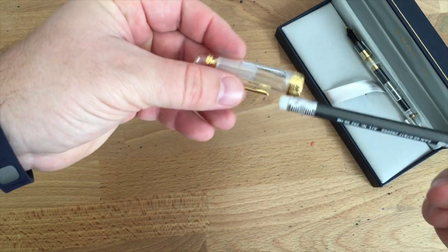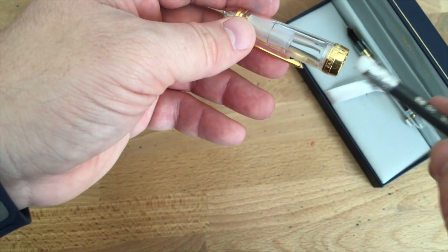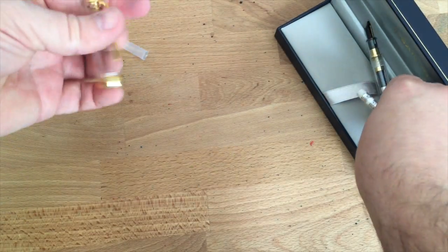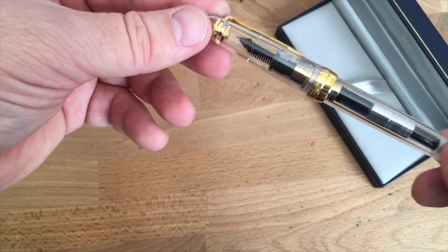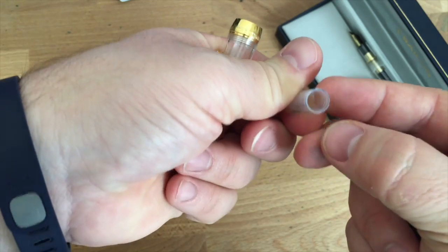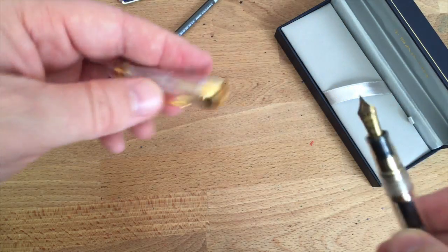If you get ink in the inner cap area — which I did just after filling this pen — you can use the pencil eraser trick: put the eraser in there and draw the inner cap out. You'll have a fully transparent cap, but it won't keep your ink as wet. I'd keep it in there. Putting it back is just as easy — wipe the ink off the edges or run it under a faucet, give it a little poke, and there it is.